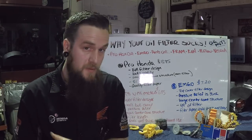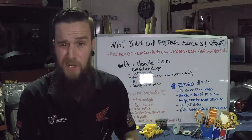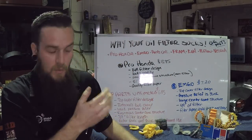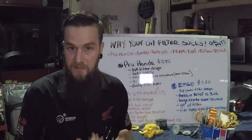We split them all open, cut them open, pulled the guts out. I did some measurements, did some checking, and kind of went over some quick stuff with you guys. Let's go to the board. What I wanted to do was kind of break down each one by price and what I thought of it.